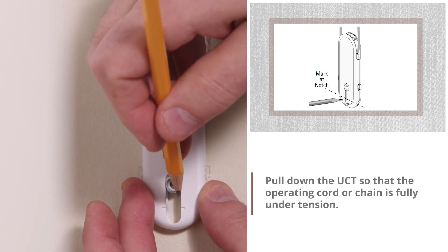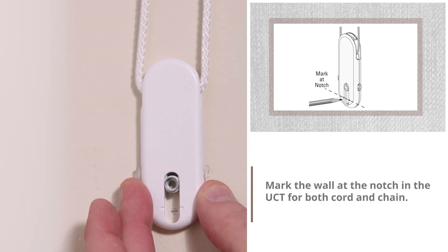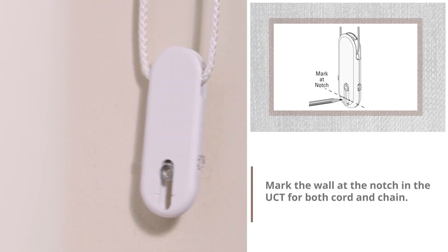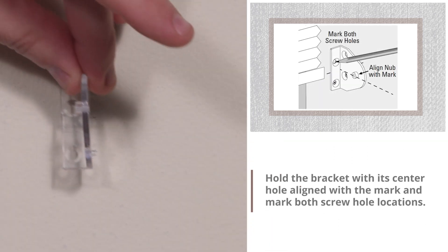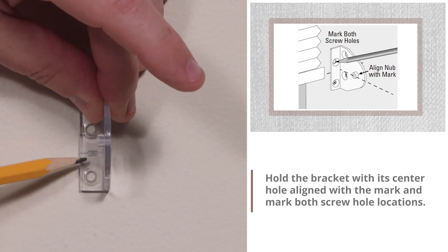Pull down the UCT so that the operating cord or chain is fully tensioned. Mark the wall at the notch in the UCT for both cord and chain. Hold the bracket with its center hole aligned with the mark and mark both screw hole locations.